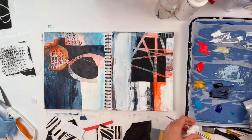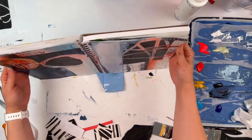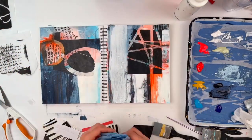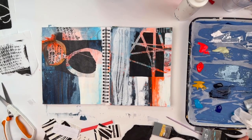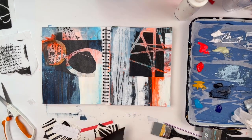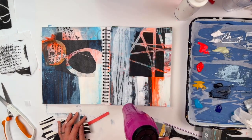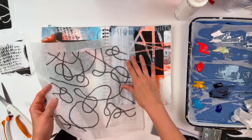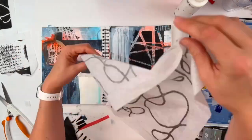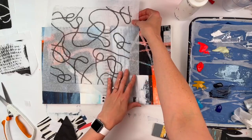I practice what I preach. When I say when in doubt, add white — at least I do it myself. It's all very vertical, those big long drip lines on the left side of the right page. I wanted to come up with something that would break those lines up a bit, so it wasn't just long lines from the top.